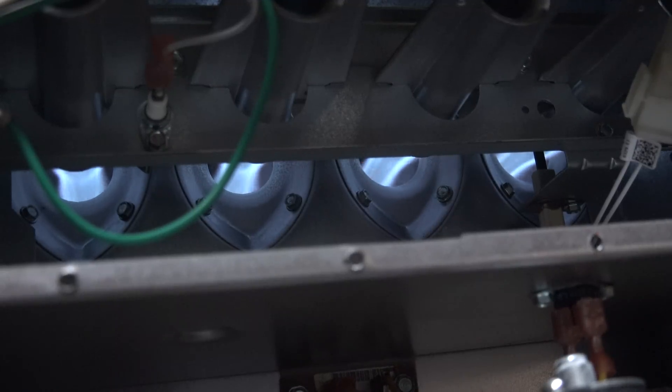The next video I'm going to do is about the burners. We're going to clean the burners, check the hot surface igniter, and check the flame rod.